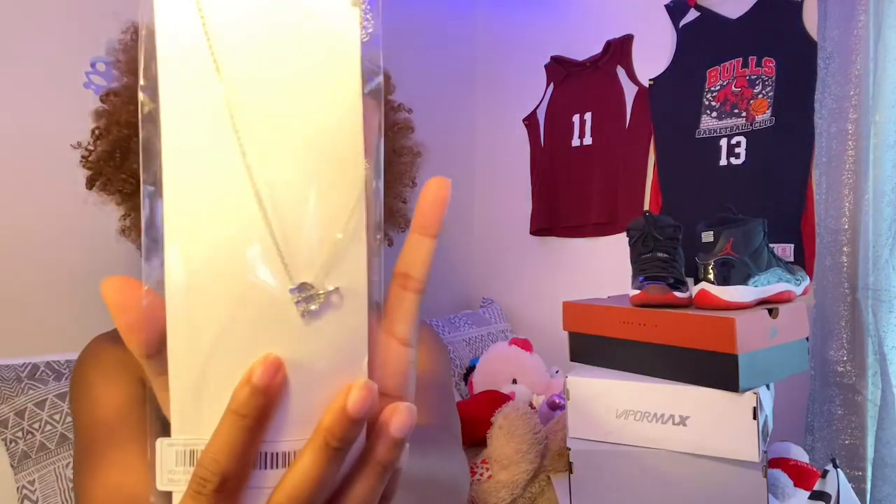The next thing I got from SHEIN is this necklace — the only accessory I got. I wanted a silver chain so bad but I got this one in gold. I got this elephant chain and I'm in love with elephants, so that's what I got.